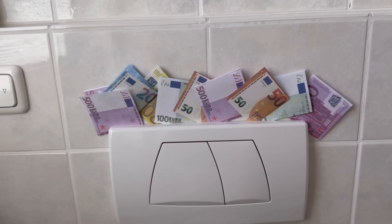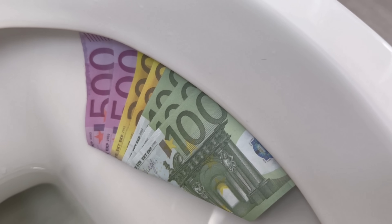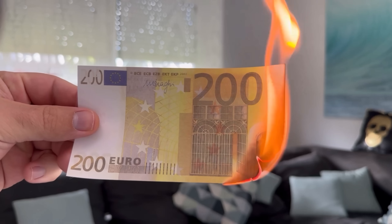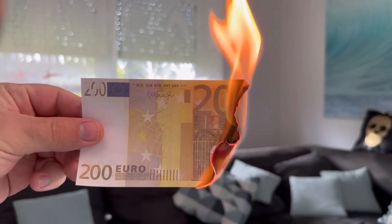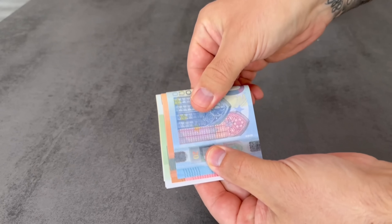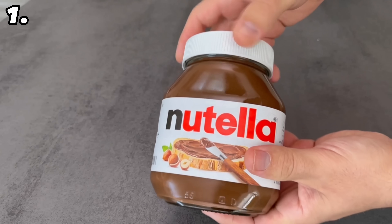There are many surprising ways to hide money in your home. In this video I show you 13 ways that hardly anyone knows about. This way you can make sure that burglars don't find your money. For many of the tricks shown here you should pack your money or valuables in a zip bag beforehand. You will find out why this is especially important for many of the hiding places in the course of the video.